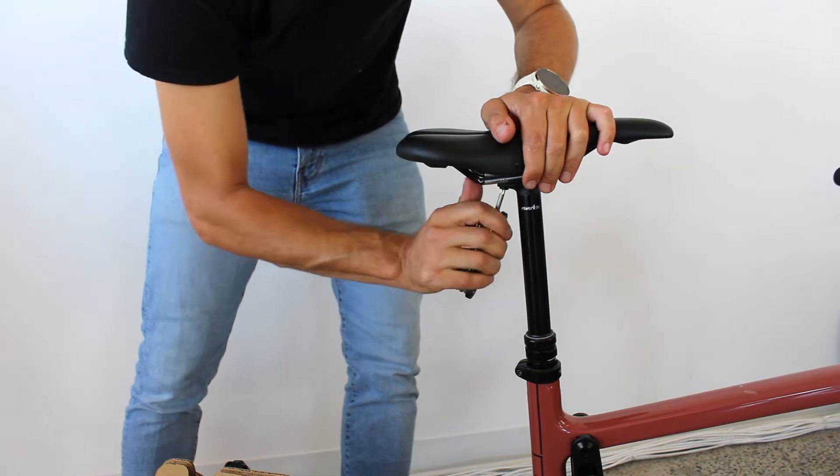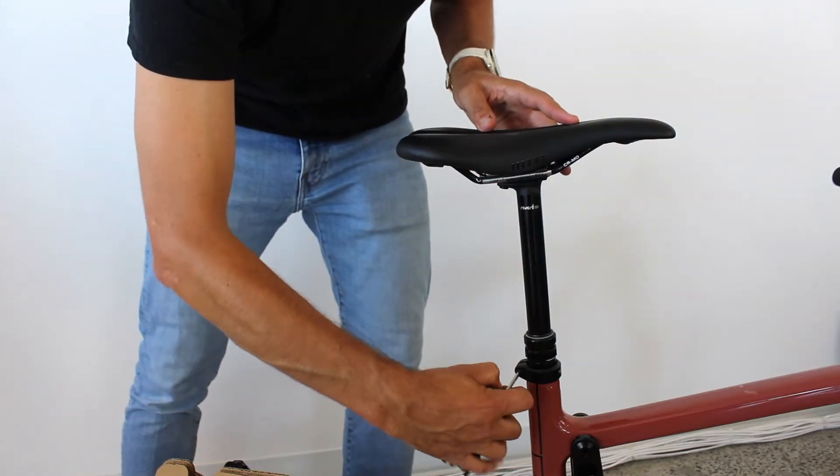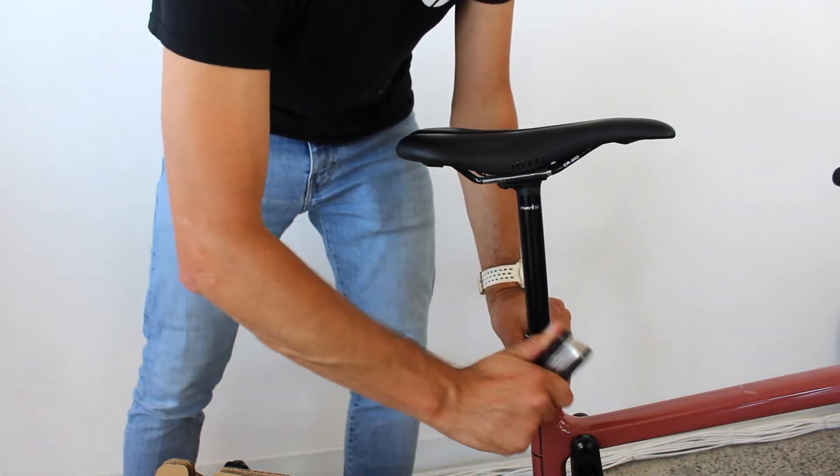If your bike comes with a traditional seat post, apply a thin layer of carbon paste included in your accessory box on the seat post before inserting it in the frame, and tighten it according to the manufacturer's specifications.